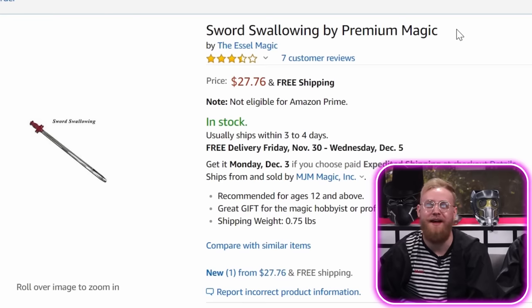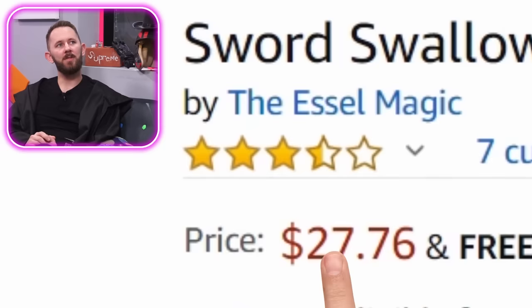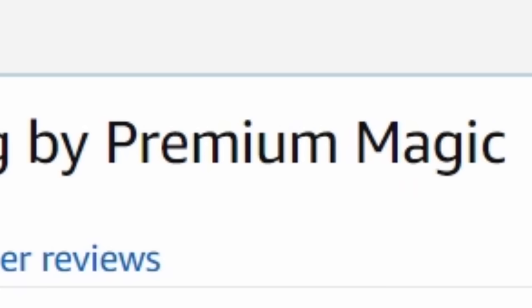Sword swallowing by premium magic. Last time we tried sword swallowing we just got a sword. We're doing sword swallowing? I don't trust anybody who named themselves premium magic, for starters. Recommended for ages 12 and above — really, sword swallowing for ages 12 and above? Great gift. Add to cart.